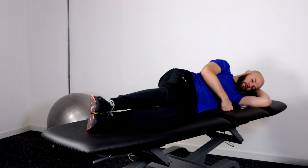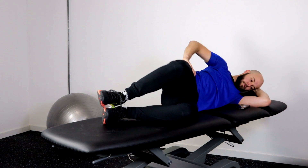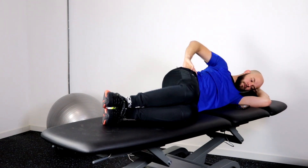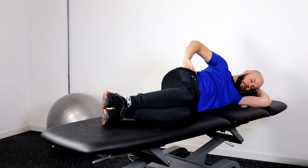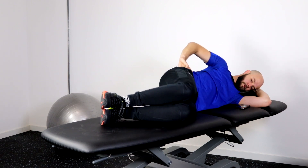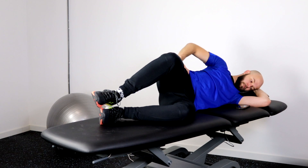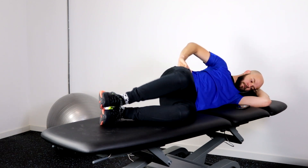Let's do some exercises to increase your hip strength. Let's start with a basic hip clam. Lie on your side with your hips at 45 degrees and your knees at 90 degrees flexed. Keep your feet on top of each other and bring your upper leg outwards. Slowly bring your leg down and repeat this exercise 3 sets of 15 on both sides. Make sure that you don't rotate in your lower back. If you want to make this exercise harder, try putting an elastic band around your knees.